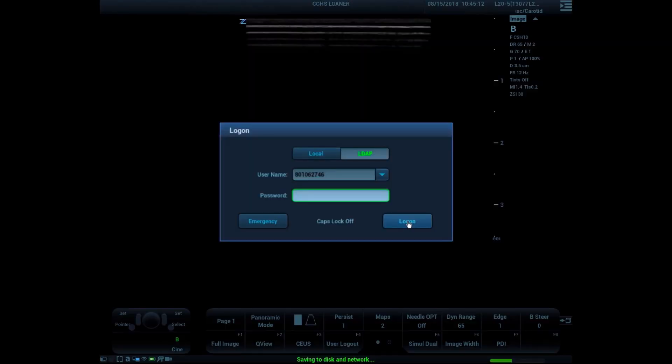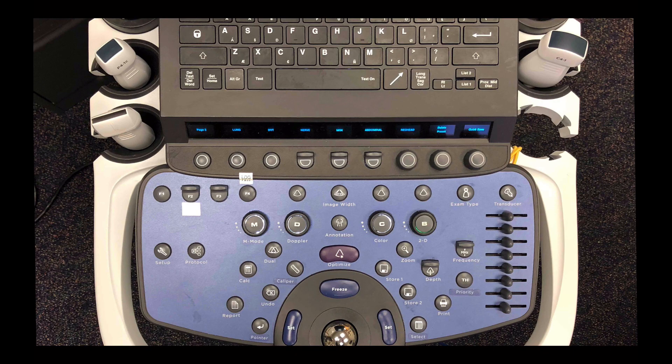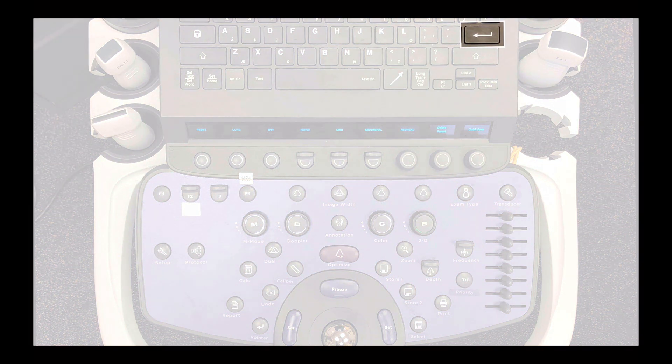You can see that your ID number has been placed in the login dialog box after barcode scanning. Type in your system password — this is the same one you use to log into other systems. When your system password is updated, it will be updated for the ultrasound systems. The ultrasound system will have to be connected to the network to allow the login. After typing in your password, press the return key. You could also use the trackball and set keys to click on the dialog box. Once logged in, you will see the imaging screen and can start to image.